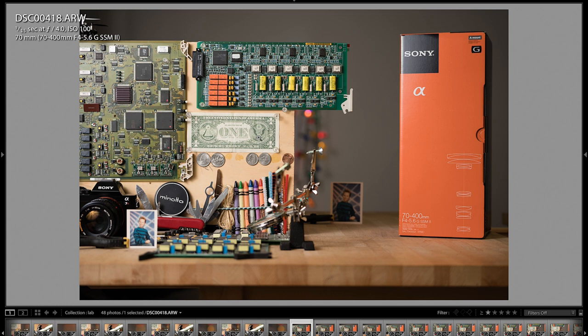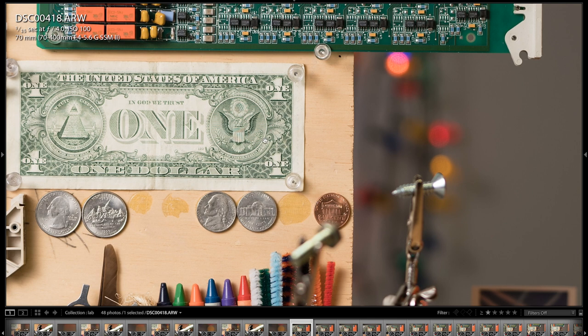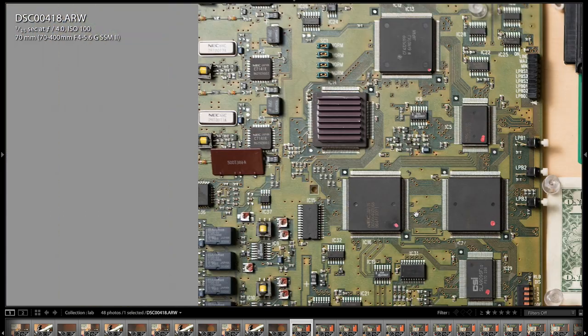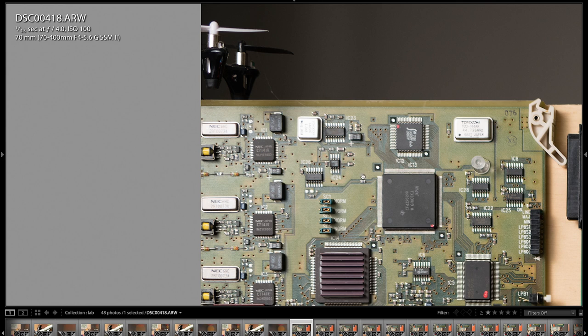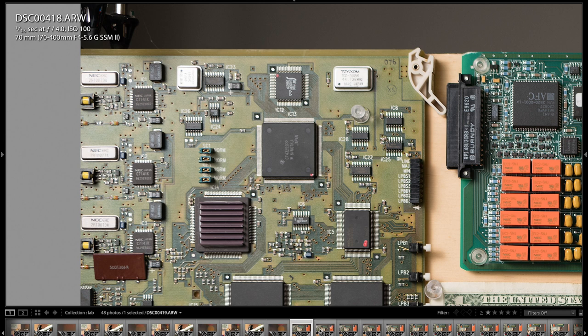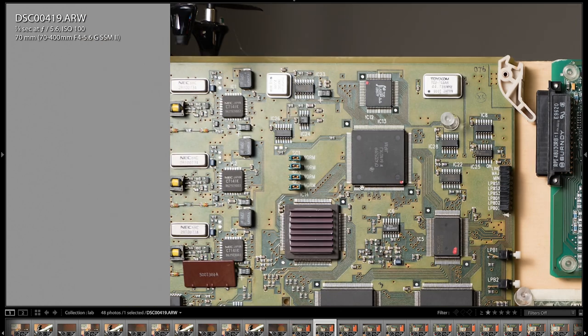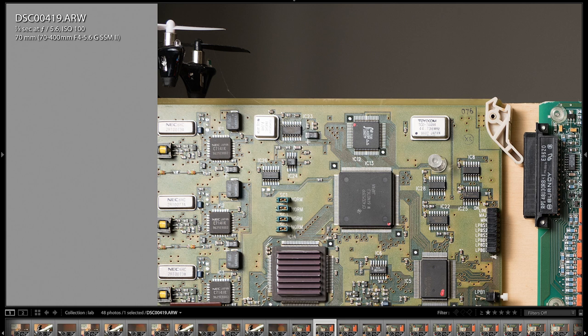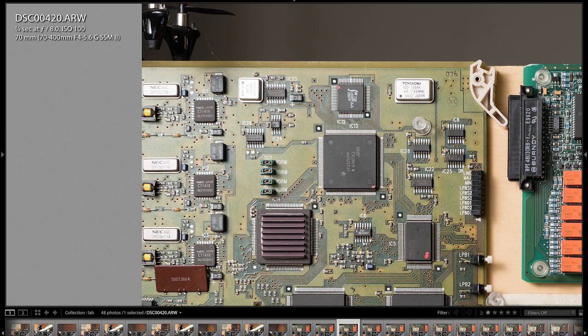This is 70mm wide open at F4.0. The center sharpness is phenomenal on this lens. Notice there's a tiny bit of purple fringing on this screw, but other than that it's pretty much non-existent. Corner sharpness is a little soft wide open, no doubt. At F5.6, it sharpens up quite a bit — not all the way to the corner, but pretty darn sharp. When stopped down to F8 at 70mm, it looks really sharp all the way to the corner.